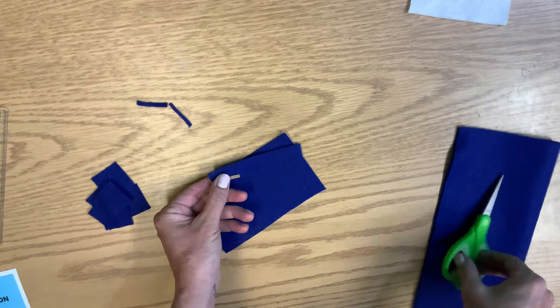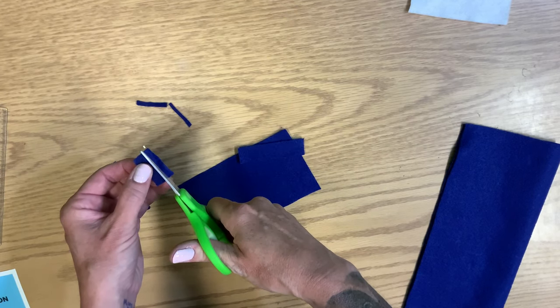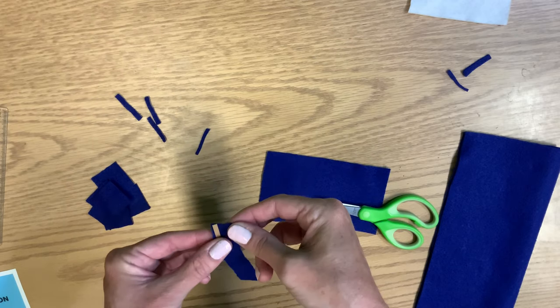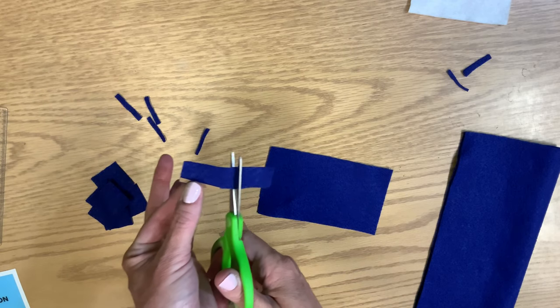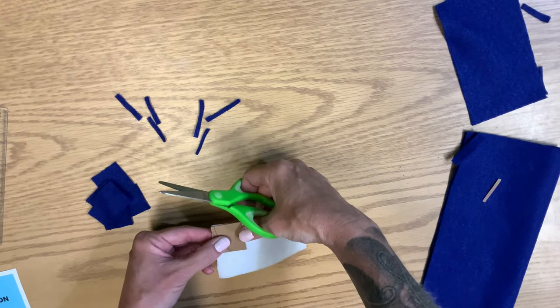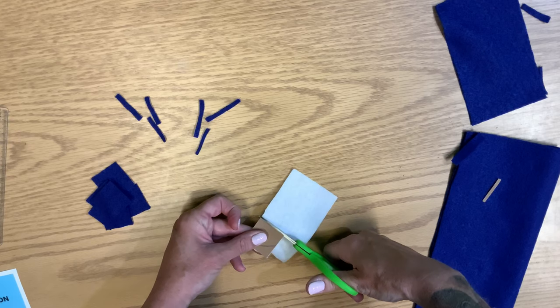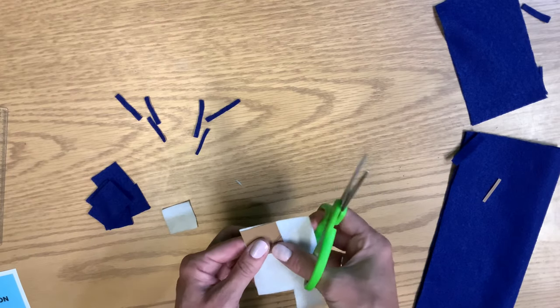The final thing the directions tell us is to use the black felt. We're going to do four rectangles of this size and two that are just a little bit longer. Since we actually have this leftover felt, you could do them out of blue as well if you don't want black. I am going to do that for mine. So although the directions say these rectangles should be out of black, you're just fine if you do them out of blue — it's your choice.